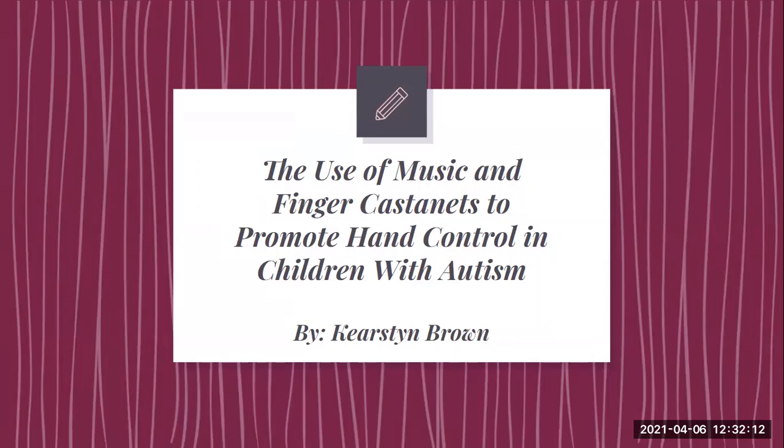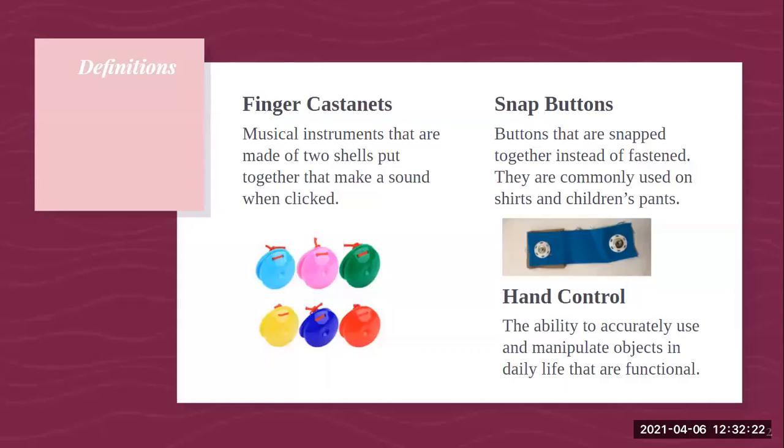Hi, my name is Kirsten Brown and I conducted research on the use of music and finger castanets to promote hand control in children with autism. I'm going to first go over some definitions to help better explain some of the materials and objectives I used during my research.